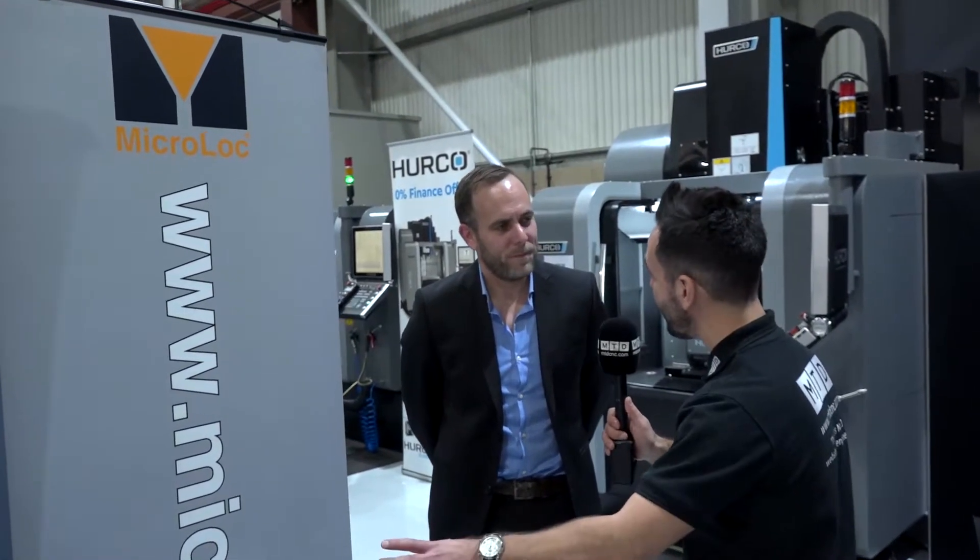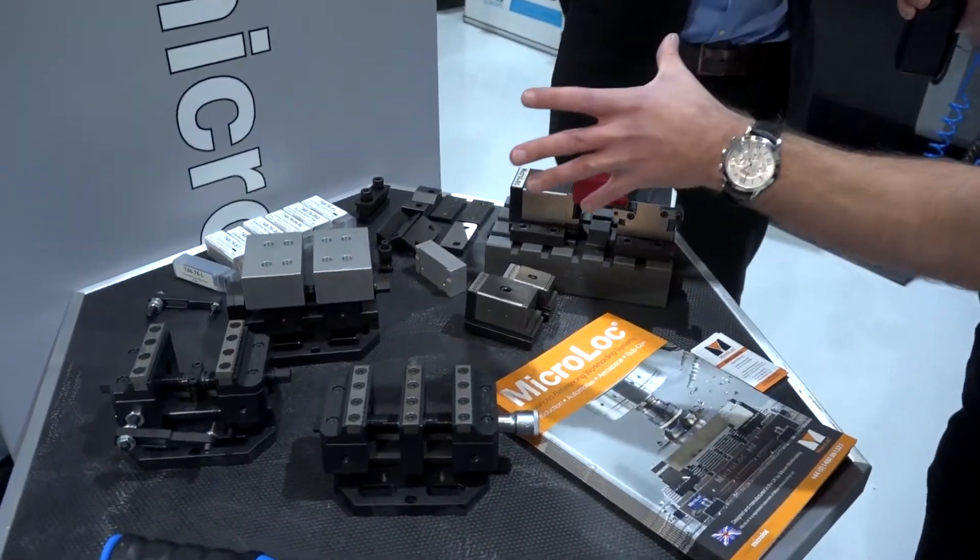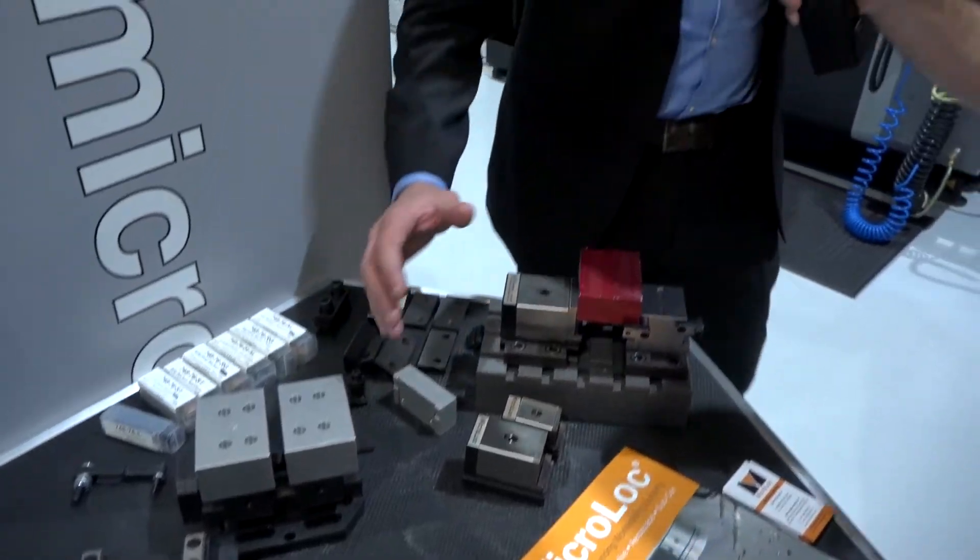MicroLock have introduced a new range of Centric Grippers. Can you tell me a bit about this new range? What we have here is new from Vischer and Bolle in Switzerland. It's a standard range of 5-axis Centric Grippers called the VB Centra 76.